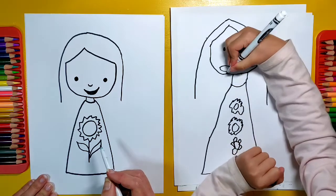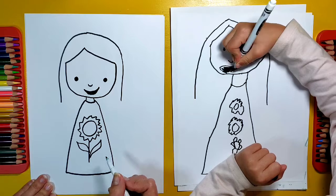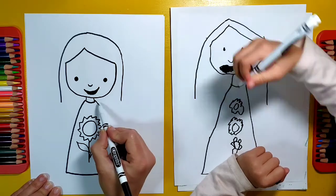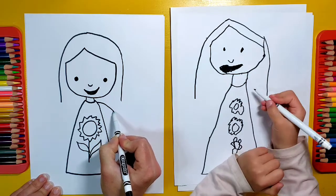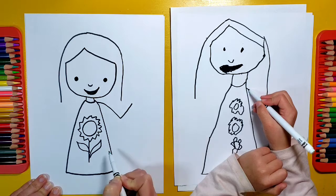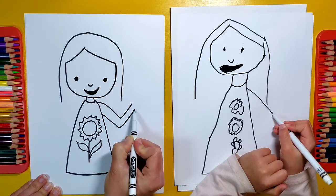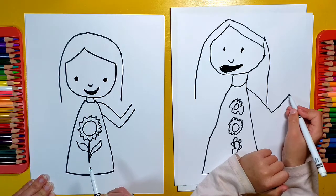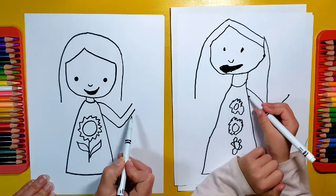Do you want to be holding anything in your picture, Olivia? Nope. Just hands down by your side, or maybe saying hello! We'll make one hand saying hello. I'm going to start my hands on the side like this, then have it go up like that — so down and up for the arm. Then make another one underneath, down and up to match it.